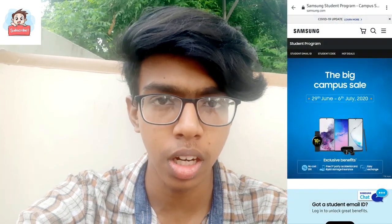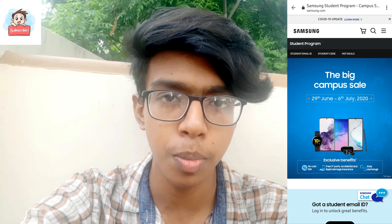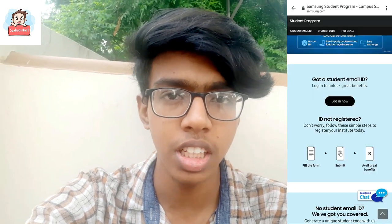Click the link in the description. That is a sponsored link in the description. If you go to the website, you will see that a student ID already exists for login.